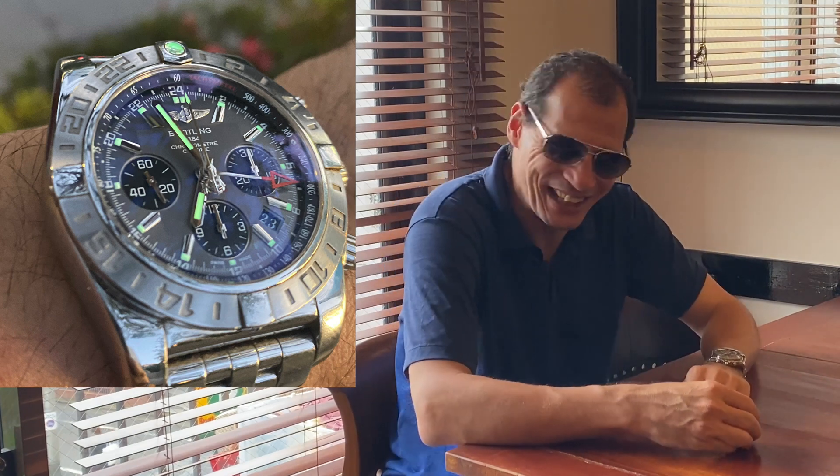Let's not talk about this watch now. I wanted to talk to you guys actually about steel. This watch is a good example because it is made of the standard steel in the industry, which is the 316L steel.